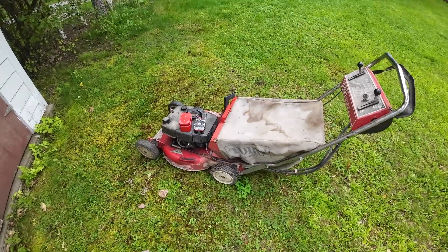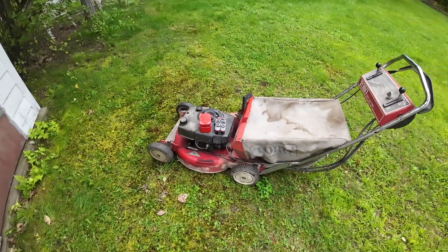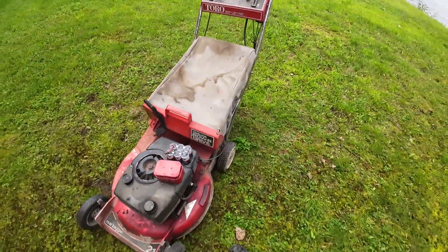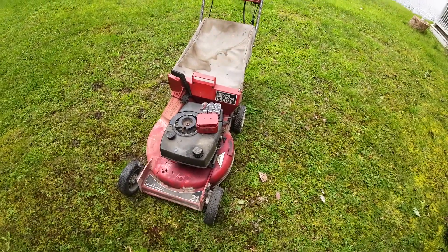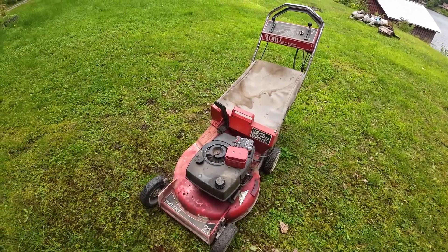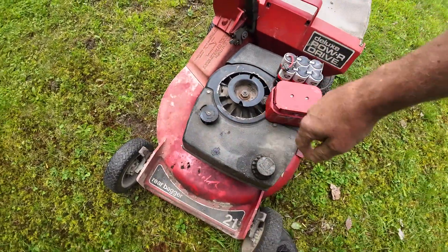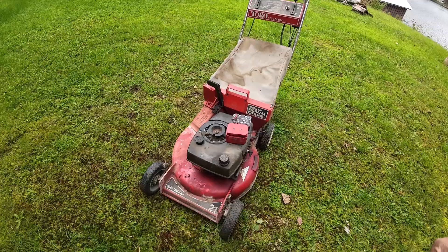My neighbor up here at the lake had a smaller older push mower inside the shed, but they also had this old Toro electric self-propelled mower. They wanted to know if we could get it running, if it was any good, or just junk it. As you can see, it didn't have the pull assembly on here — not sure whatever happened to that.